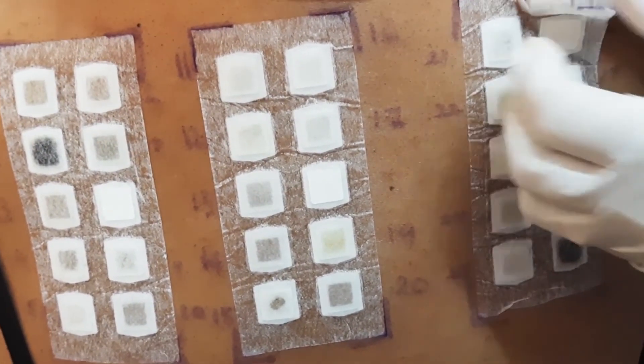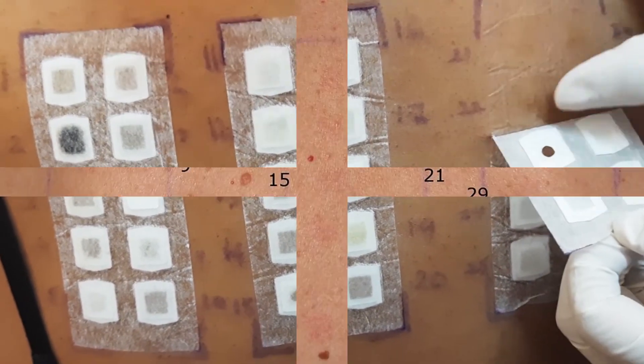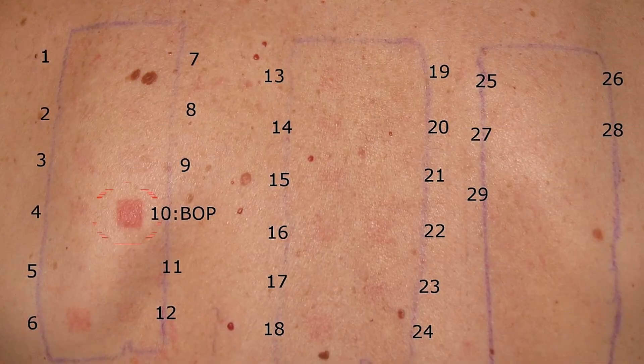If there's a positive reaction to an allergen, it will present as red bumps or vesicles. Here you can appreciate some positive results for the chemicals we have applied.